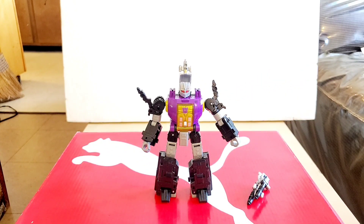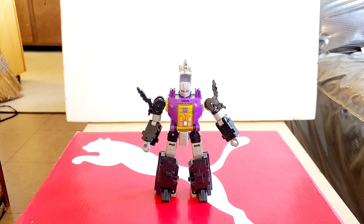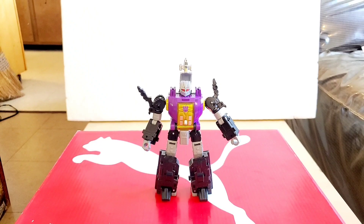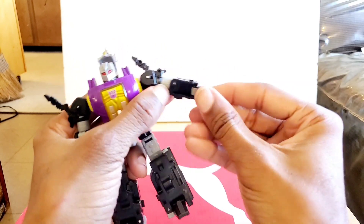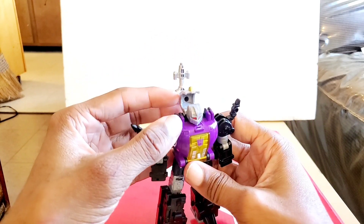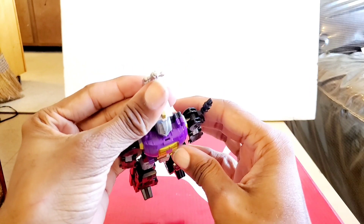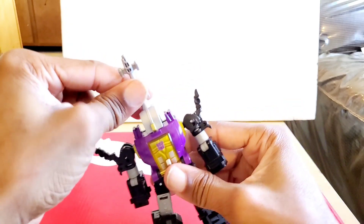The transformation takes about 13 steps and is very similar to Shrapnel — in fact, I believe the transformation is kind of based on him. We're going to take the gun apart, brighten things up, and start the transformation. First I like to take care of the arms and hands — flip the hands in. Then take this panel and flip it over into its notch. It's supposed to click, but sometimes it does and sometimes it doesn't.